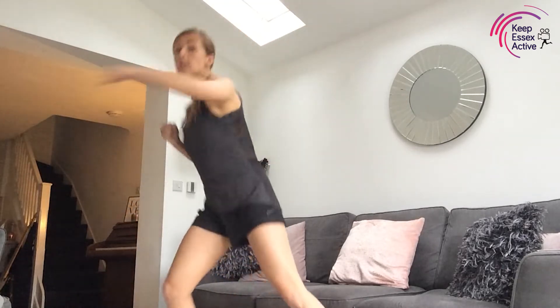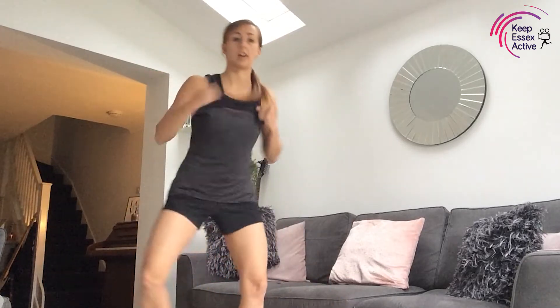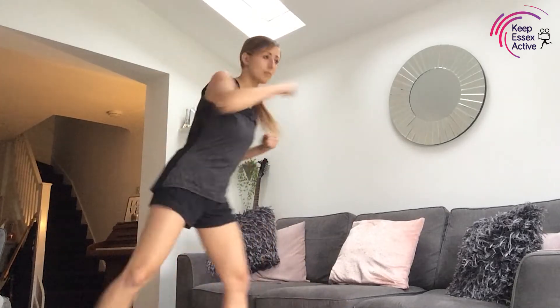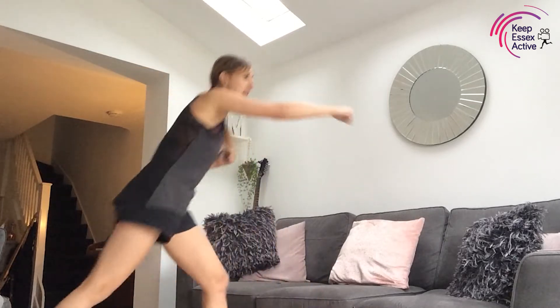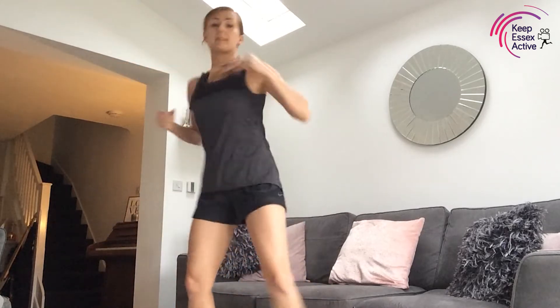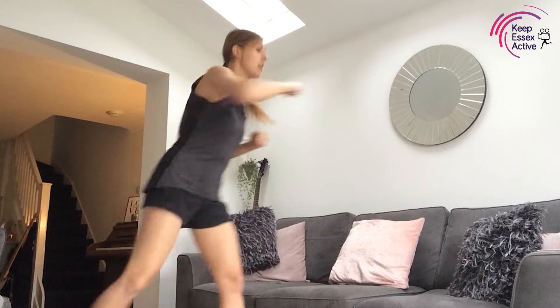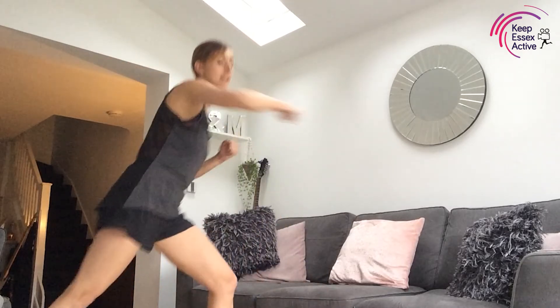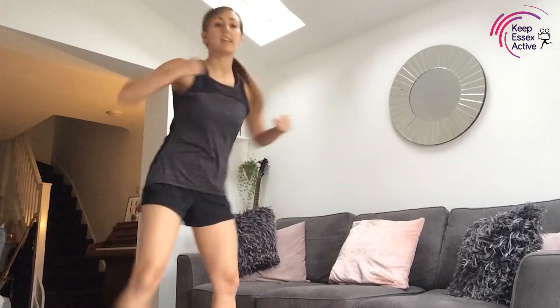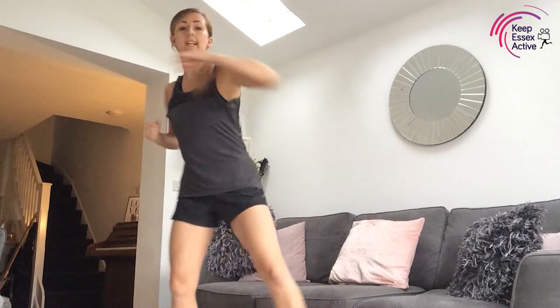We're going to take across the body now — we just punch across and take the foot out to the side as well. So we punch and punch, 30 seconds here. This is our second exercise; you will start to feel a little bit warmer and the heart rate will come up slightly through this warm-up. Ten seconds, let's push it — good job!